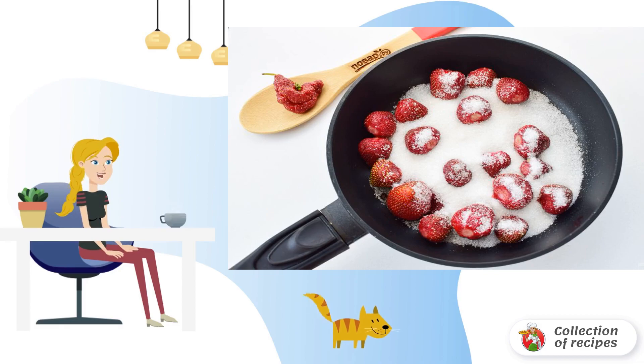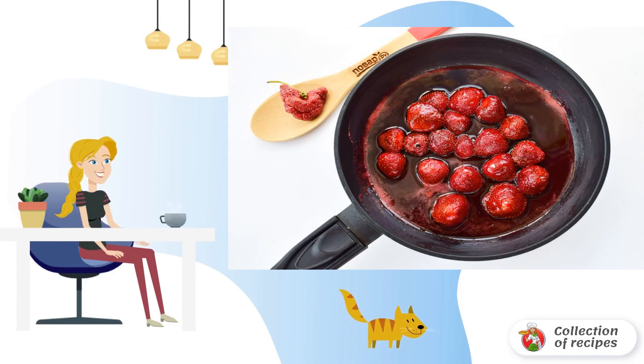Heat the frying pan. Add strawberries and sugar. Cook over medium heat until the sugar dissolves, stirring occasionally with a spatula so that each berry is coated in syrup.